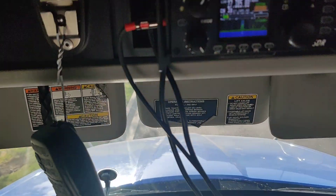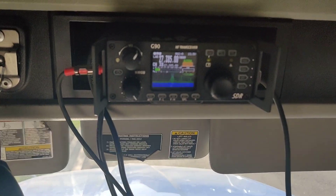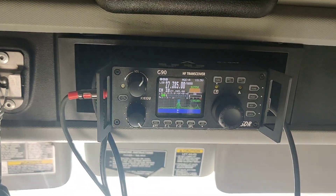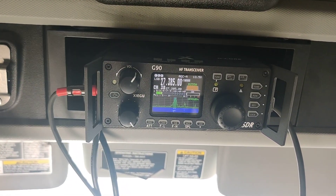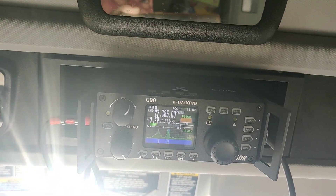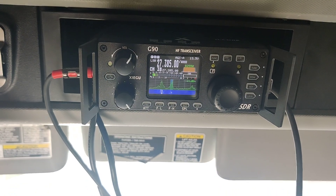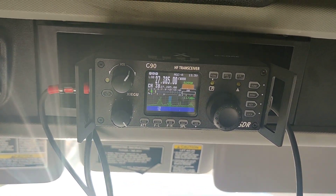Now, you guys out there that spend 800, 900 bucks on a CB radio to have it tuned and amplified and all that — screw that. This radio was about $512 after shipping. My wife got it for my birthday on Amazon.